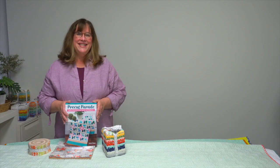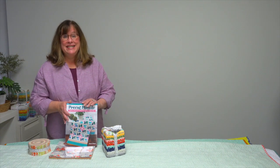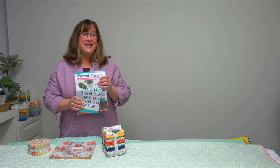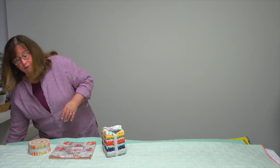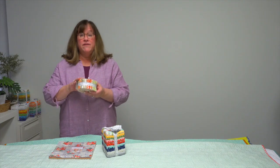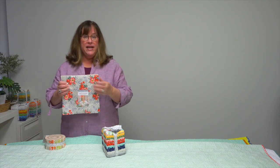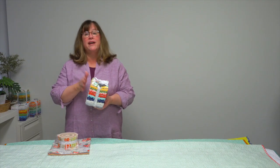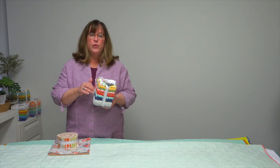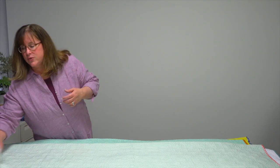Hi, I'm Jennifer from Martingale, and today's trunk show is a group of quilts from the book Pre-Cut Parade by author Jessica Dayan. Inside this book you will find quilts to make from strips, squares, and fat quarters. If you're a lover of pre-cuts, you might love two-and-a-half inch strips, layer cakes or ten-inch squares, or fat quarters — whether in a bundle or collected from your quilt shop stash. No matter which one is your favorite, she's got quilt patterns for each.